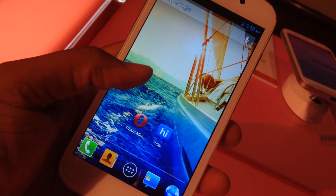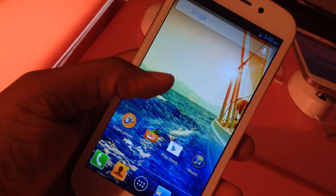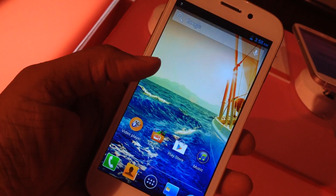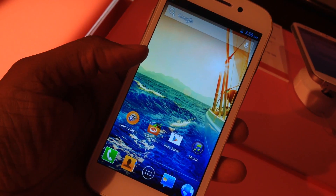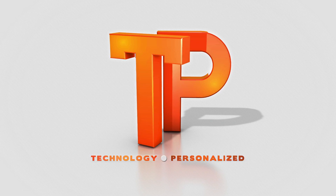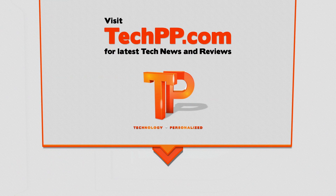That is about it for the first impressions and hands-on with the Micromax Canvas 4. We will be back with a much more detailed review of the device pretty soon. Thank you.